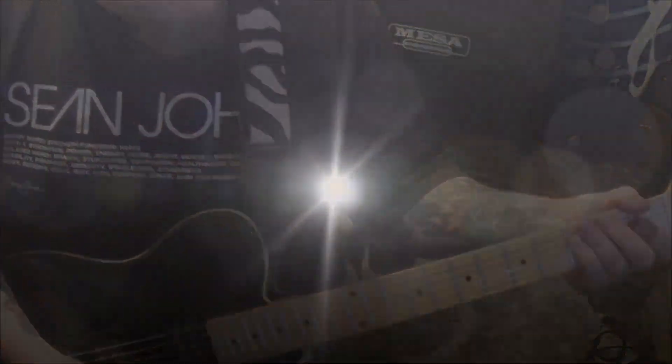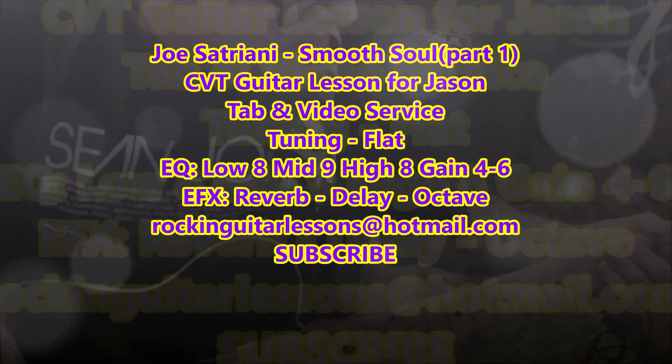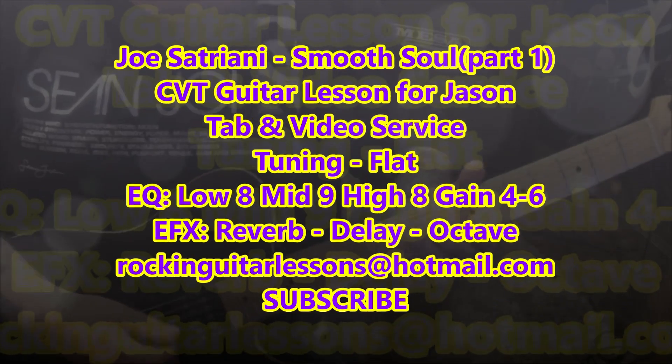Smooth Soul by Joe Satriani — this is a CBT guitar lesson for Jason.